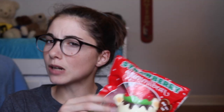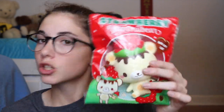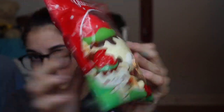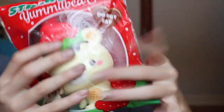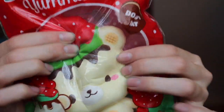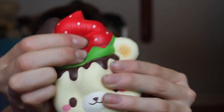The last squishy is of course a yummy bear. It can be like any type of yummy bear — I just think everyone has one and everyone buys these and they're just everywhere, so I think everyone should have one. They also smell so good, though this one is also kind of defective.